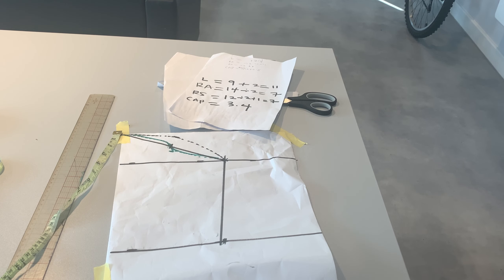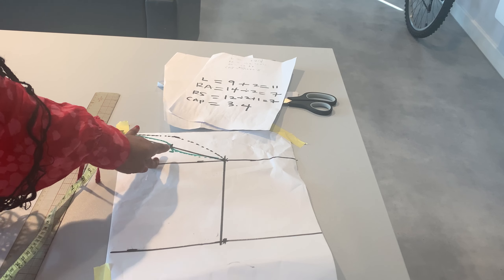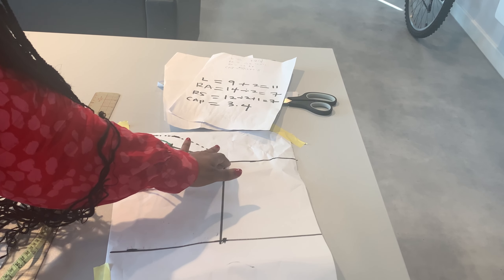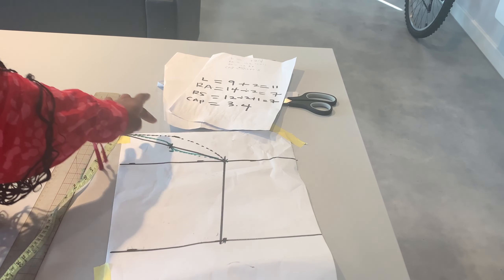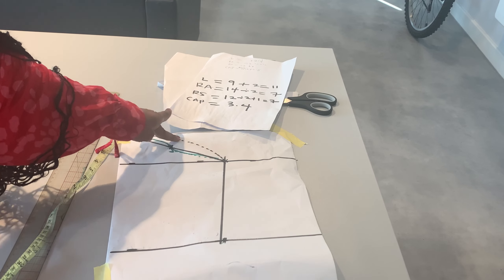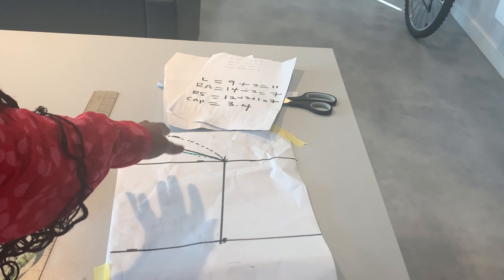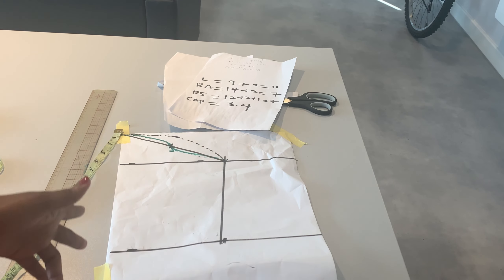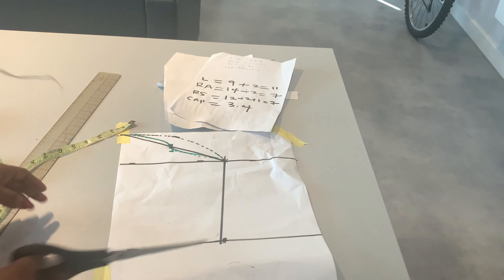Let me start the recap: the first thing was getting our cap line, which is bust divided by 12 plus 0.5. At that measurement we got our round armhole measurement, then connected it to the beginning of the pattern paper with a ruler. We used our tape to get the exact diagonal measurement, divided it by 2, went up by 1 inch, and connected everything to make the back sleeve. We also got the sleeve length and round sleeve measurement. Then for the front sleeve, from the middle of the sleeve we came down by half an inch and used the curve ruler to make the connection.